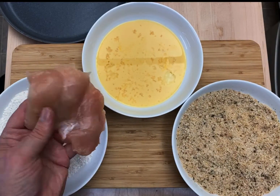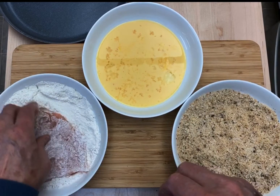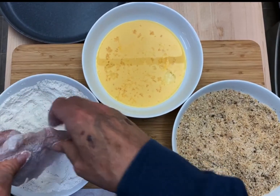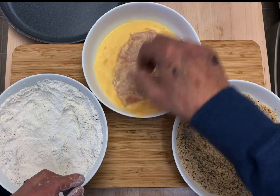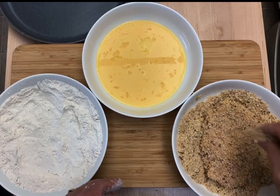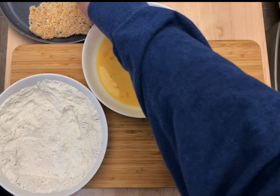I took about an 8 to 10 ounce boneless, skinless chicken breast, sliced it in half, butterflied it, then pounded it down to about a quarter of an inch. We're going to dust it with flour — this will be my dry hand — and make sure you shake off all the excess. Into the egg with my wet hand. And into the breadcrumbs. Pat the breadcrumbs in and turn it over a couple times so you get it all over. Place it on a dry plate and repeat with the other one.